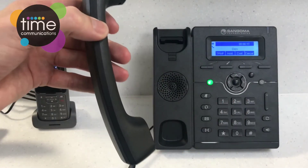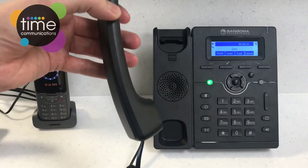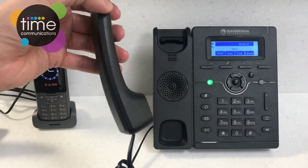This is where hold differs from the mute key. If you press the mute key you can still hear them but they can't hear you. To take that call back all you need to do is press the mute key again and you've got the caller back.